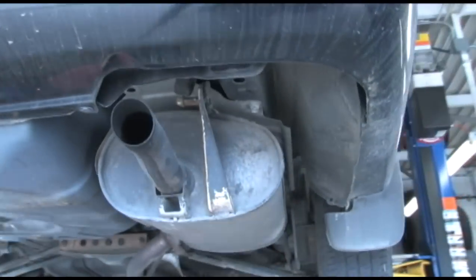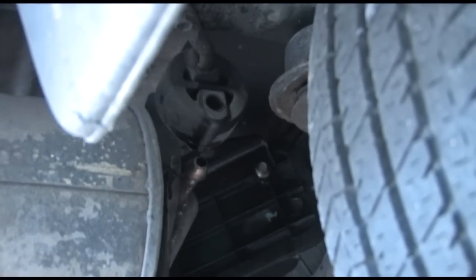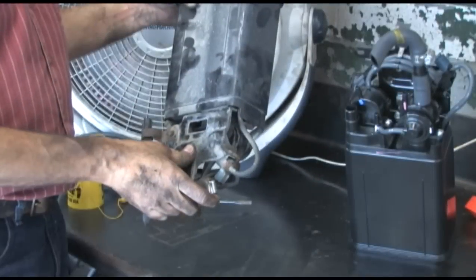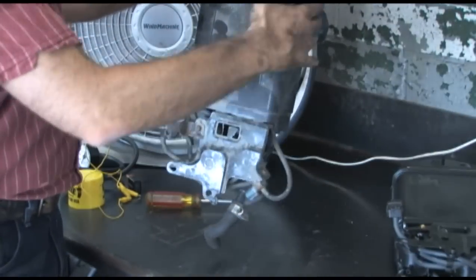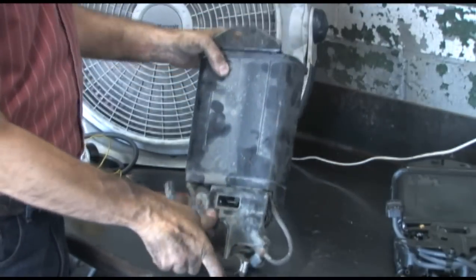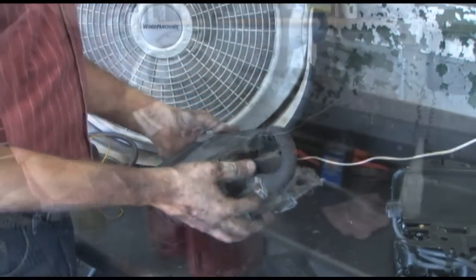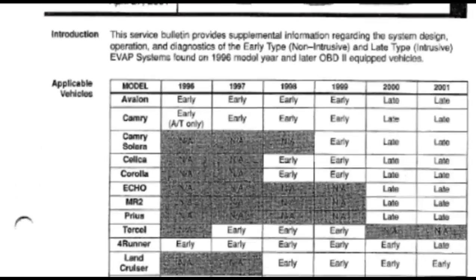To get this canister snaked out, you have to drop the exhaust system at least a few inches, and as you can see, it's still a tight squeeze. Start the testing by shaking the canister and search the vacuum hoses for charcoal chips. If any are found, the canister needs to be replaced and the lines on the vehicle need to be blown out.